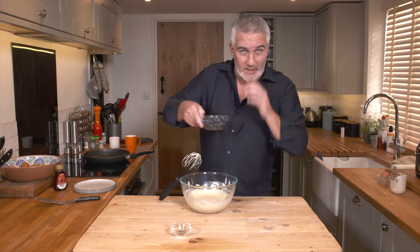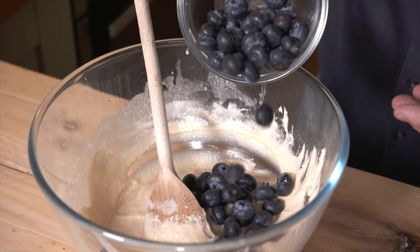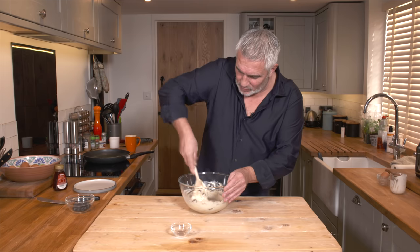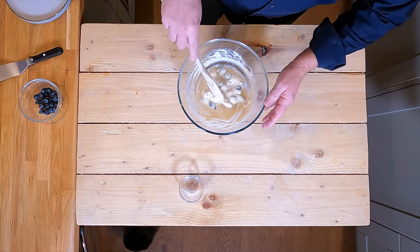I'm going to add a few blueberries — I'll hold some back. Straight in. Give this a good mix around, incorporate all those beautiful blueberries. You don't want to smash them up too much. And there we have our base mix.